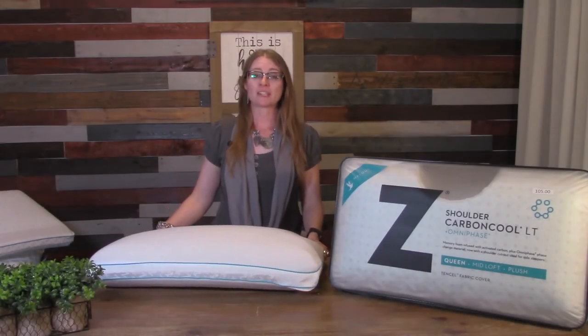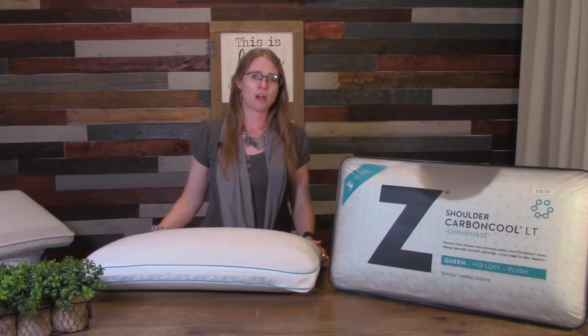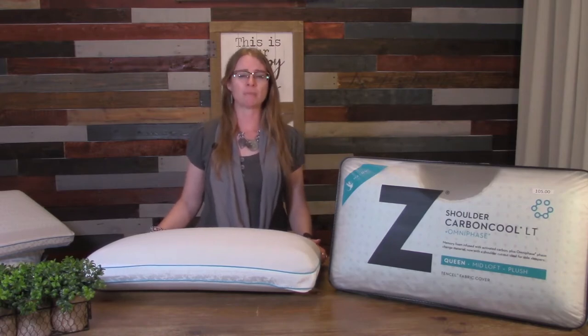Hi, I'm Melanie and I'm with LiveWell. I'm excited to talk to you about one of my favorite products on the showroom floor — our LT Carbon Cool Pillow Collection by Malouf.